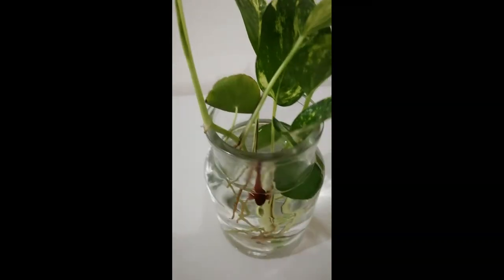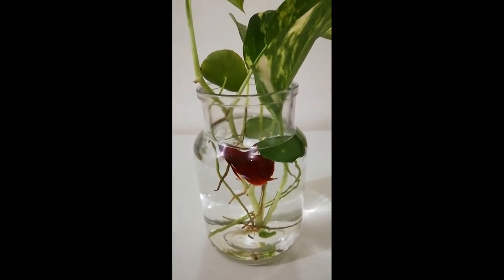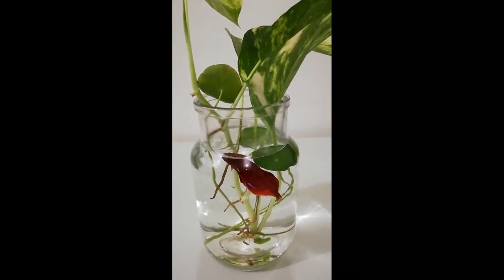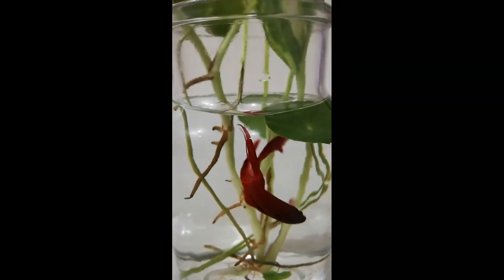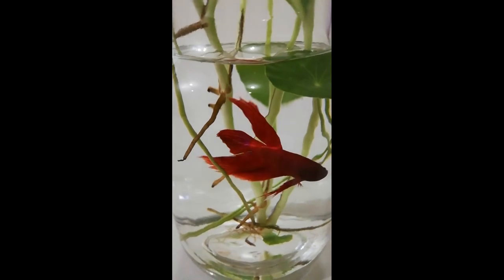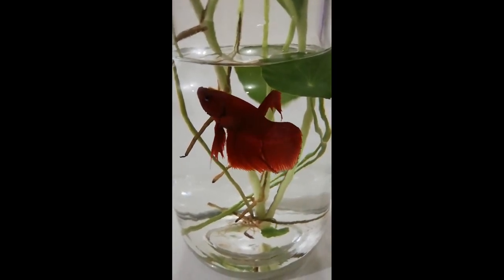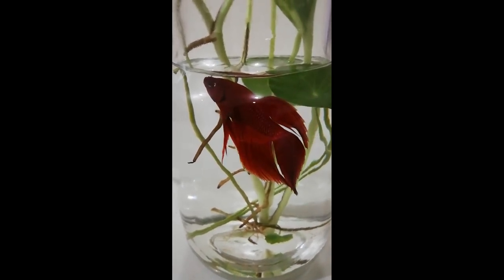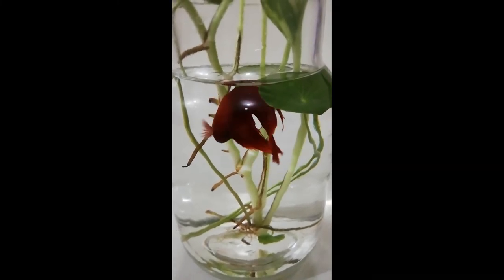Clean the vase. Be sure to clean your betta fish vase when changing the water, because the vase can accumulate persistent algae over time. Use a clean cloth or paper towel for wiping out the vase, and cut down any dead plants. Keep a close eye on the water conditions. The water can get cloudy even if you change it daily — this can occur when the vase is under direct sunlight, so be sure to change the location of your vase if that happens.